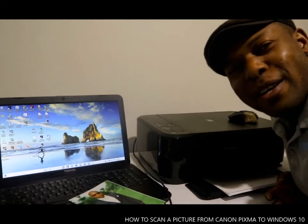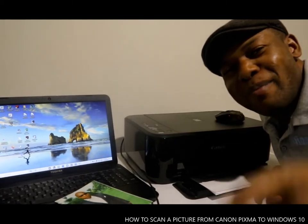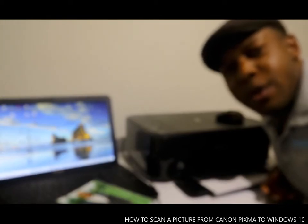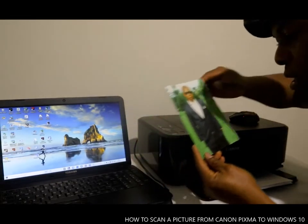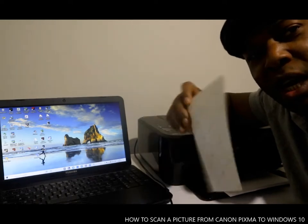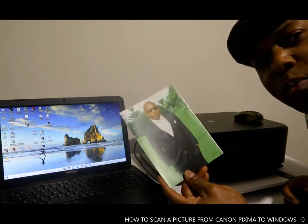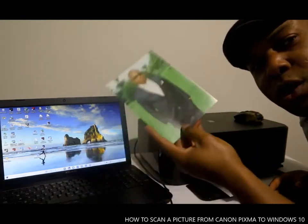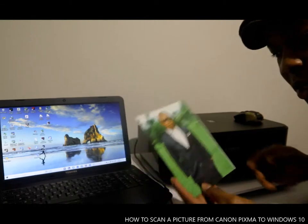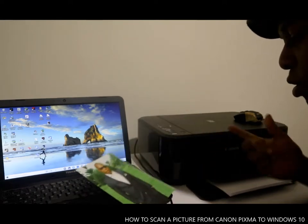Hey guys, welcome to Vinal TV. If you are new to this channel, please consider subscribing. I want to show you — I have here a paper photograph of myself — and I want to show you how we can scan this to become a digital photo, so from a paper photograph to a digital photograph, so that I can send it to loved ones or print it out.